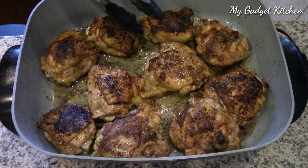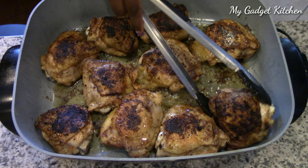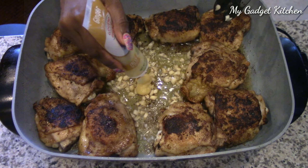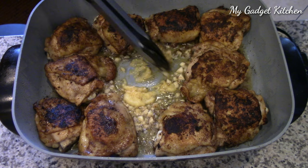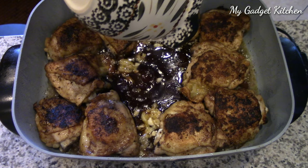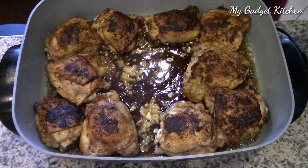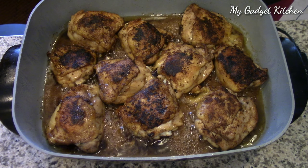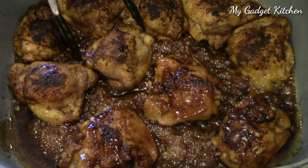I covered the chicken so it could cook all the way through, checking on it and making sure it's going well. I removed most of the fat using a turkey baster. Now I'm adding in about four cloves of garlic and about a tablespoon of ginger paste. Then I added in the honey mixture and just let that go in the skillet for a little bit. As it cooks, the sauce begins to thicken. Then you just want to turn your chicken so it is thoroughly coated on both sides.